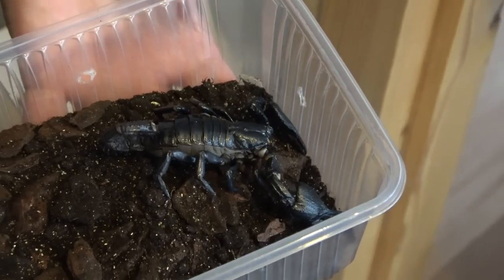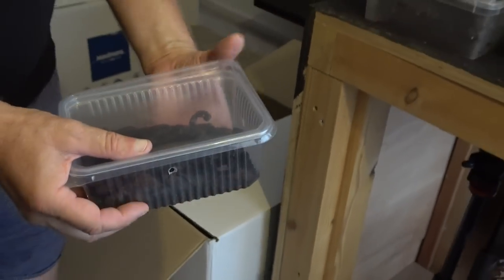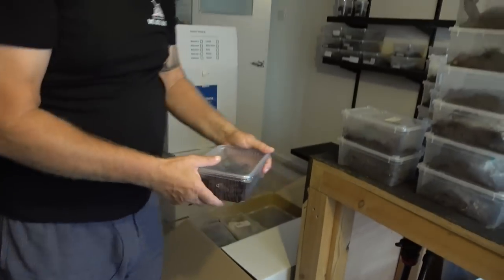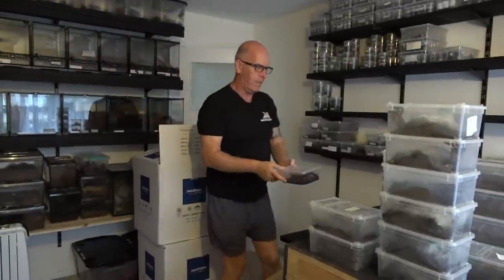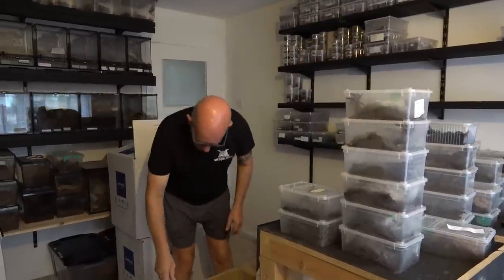That should make a nice video — we need to get her rehoused and into a nice setup. That'll be really nice. I've got another one in here somewhere, I can't remember where I put it.